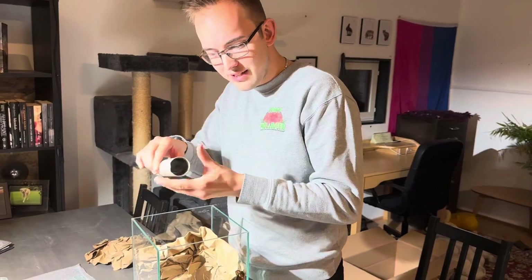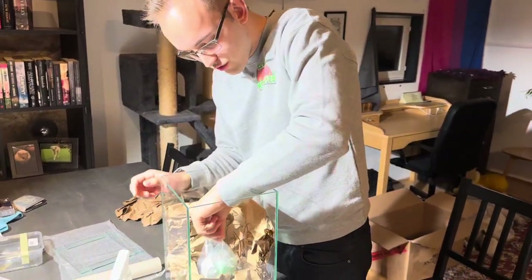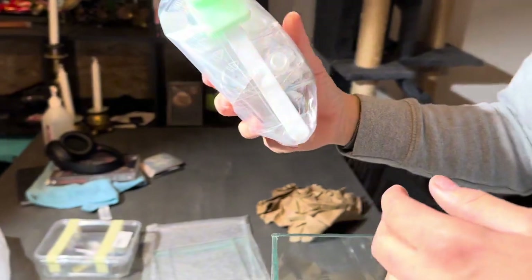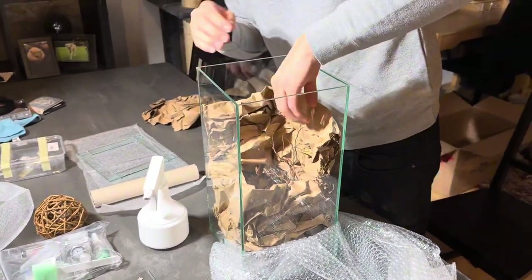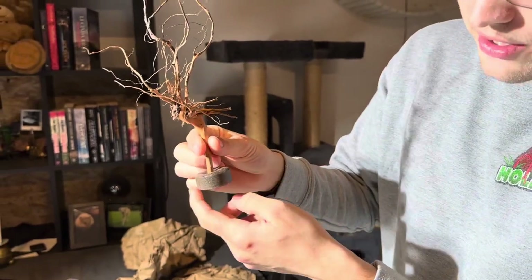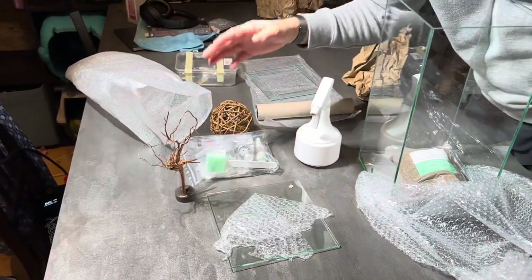I'm just going to take everything out. We have a nice little poster here - I think it's the background image. I'm just going to continue removing everything. There's a full set of all kinds of interesting things here. This is an interesting little thing - it's a little weight here at the bottom so it's very heavy and can stand like this. So we now have everything packed out.